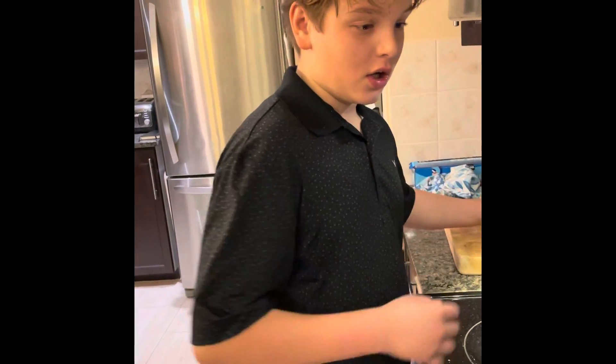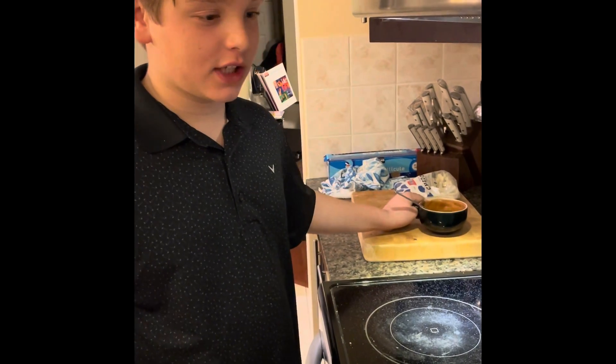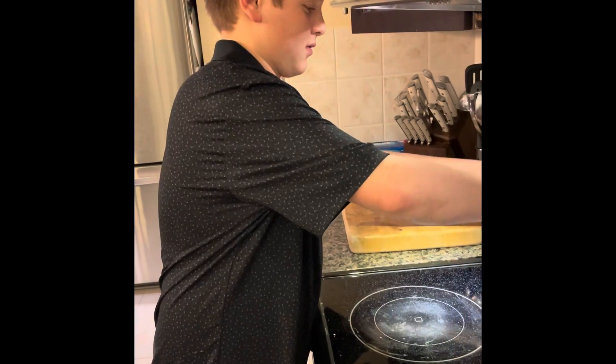Pour faire un mélange de sauce, ajouter le mélange de sauce au LRM.